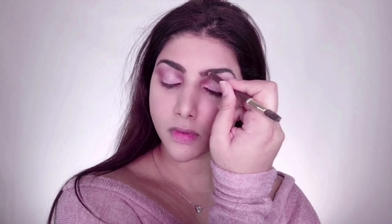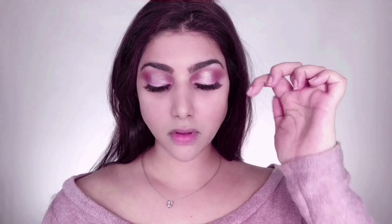I'm taking L'Oreal Paris Brow Artist pencil in the shade Brunette and filling in my brows. If you have thick eyebrows but like to fill in the sparse parts for a more polished look, this brow product is definitely for you. The pencil goes on super smoothly and I've never had any issues with the tip breaking or blocky eyebrows.